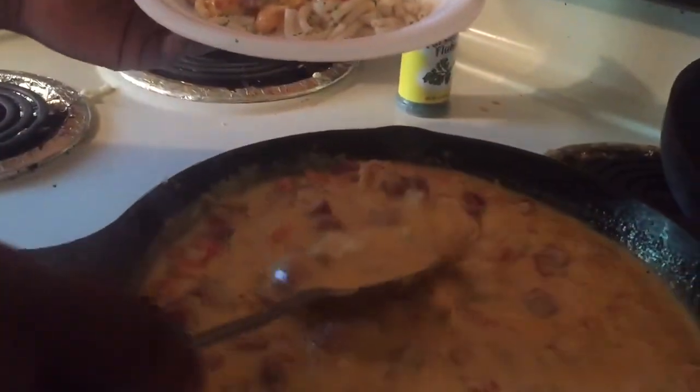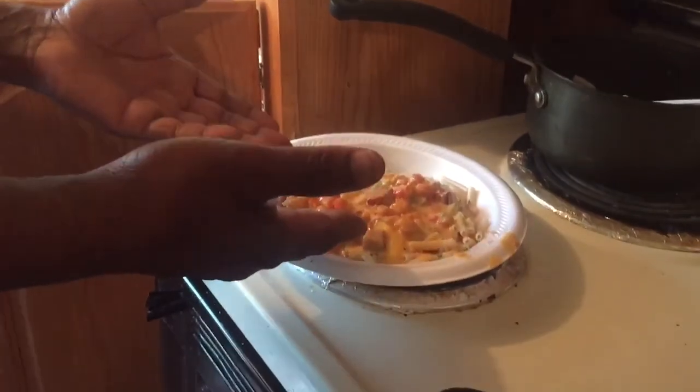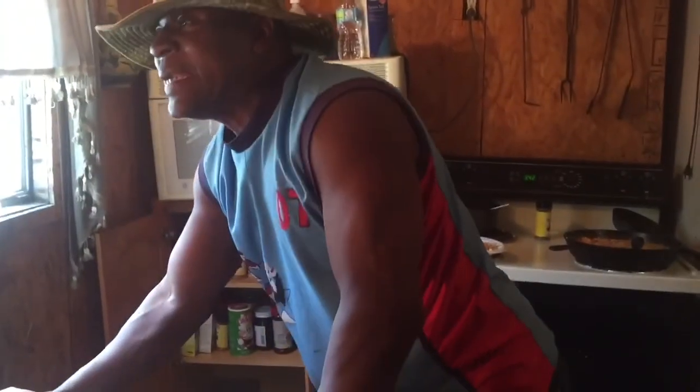Look at that jalapeño sausage cheese — look at that! You can serve that in any restaurant. Why am I not famous? I can make this — why am I not famous?